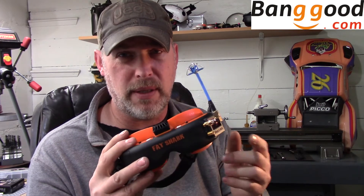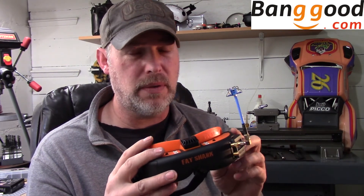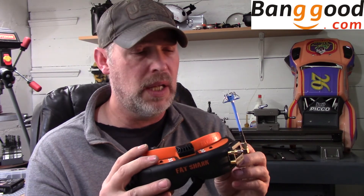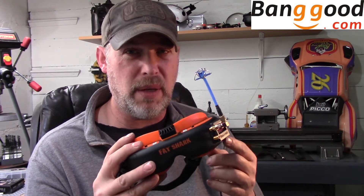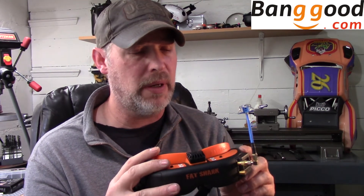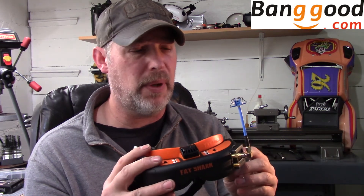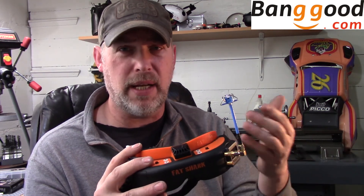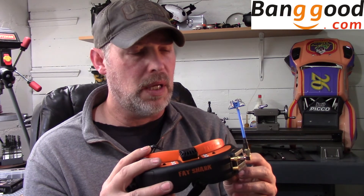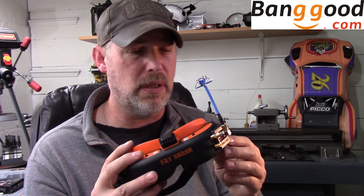Having that USB is a huge step in the right direction — it makes upgrading the firmware so much easier, as I just showed. To be honest, I would not be interested in this module if it weren't for the Achilles firmware, because it truly unlocks the absolute potential of this module to keep up with TrueD and especially LaForge. I have to give a shout-out to Banggood for sending this to me for free — full disclosure, they did.